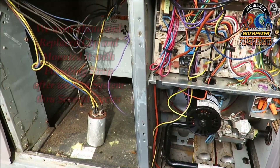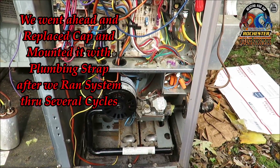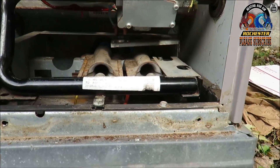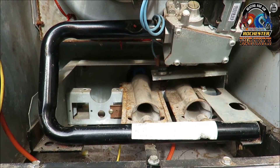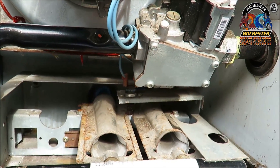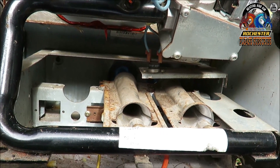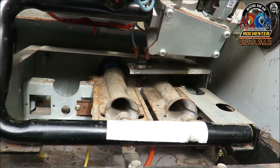We might be in need of a new capacitor. Here we go, let's do this. There we go — we got the blower, guys.